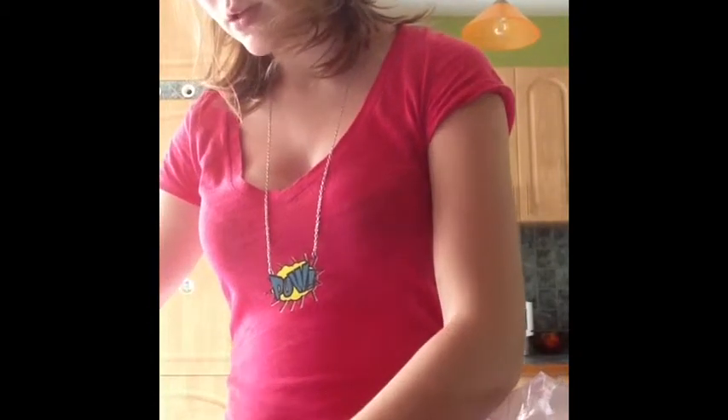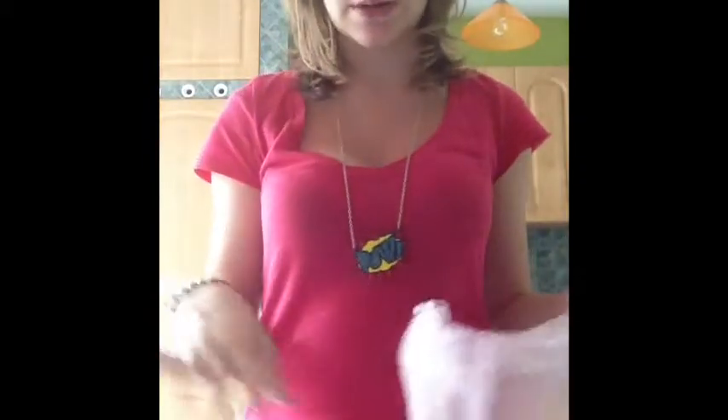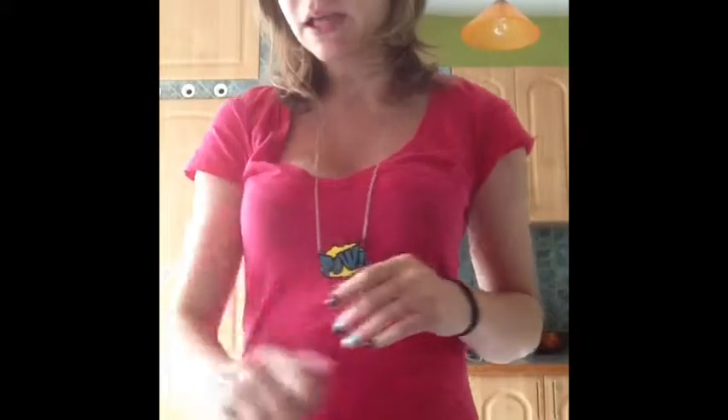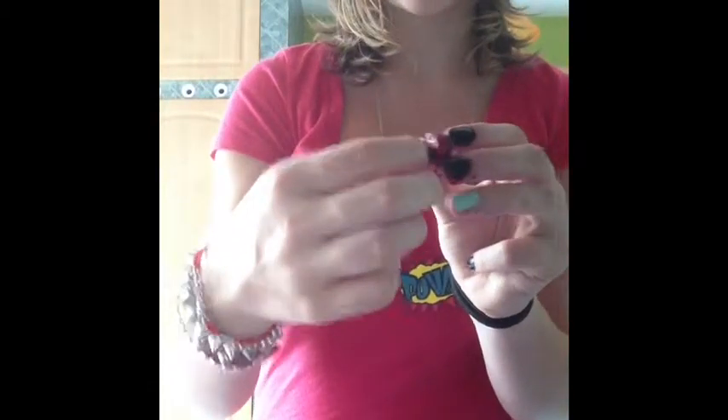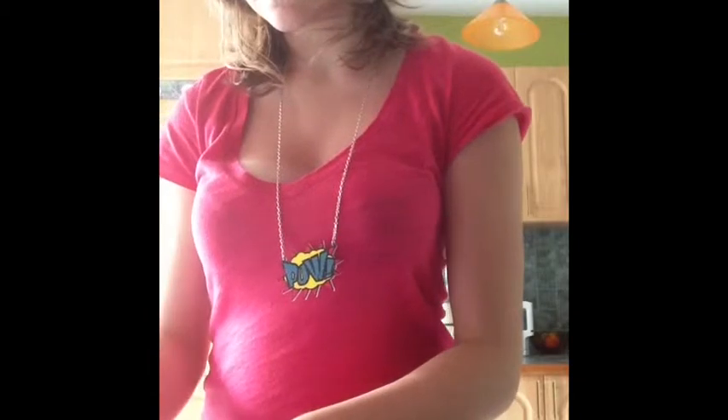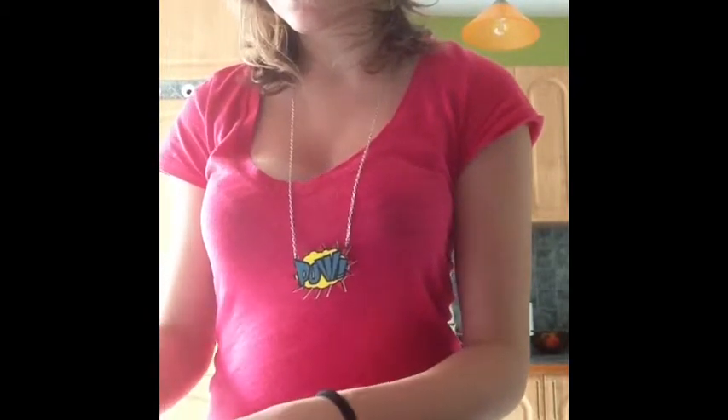Once you've slid the knife all the way around, you're going to rip it open. You'll see two halves — one half without the cherry seed and one with it. Next, stick your finger on the side and pull out the cherry seed. Set the seed aside because you're not going to use it — you can plant it or throw it away. Then you just have the two halves, and set those aside because you'll be using them.